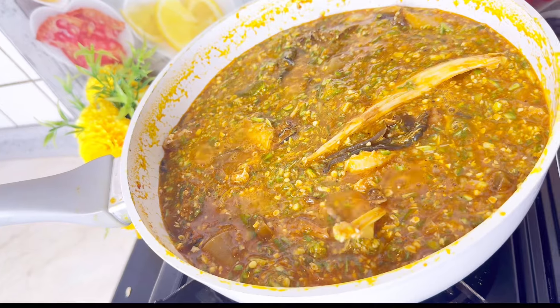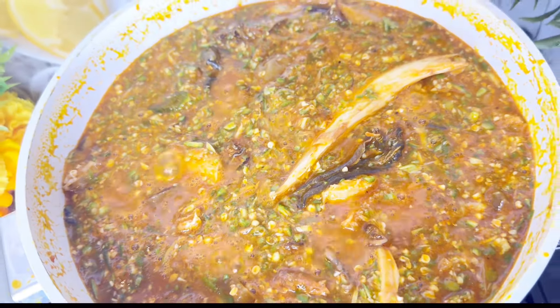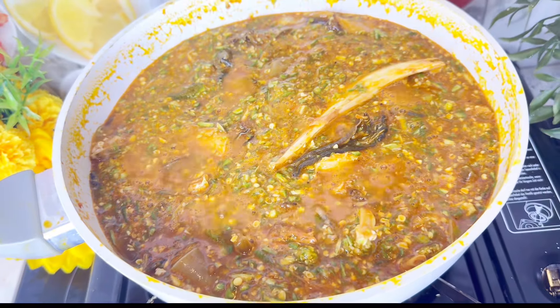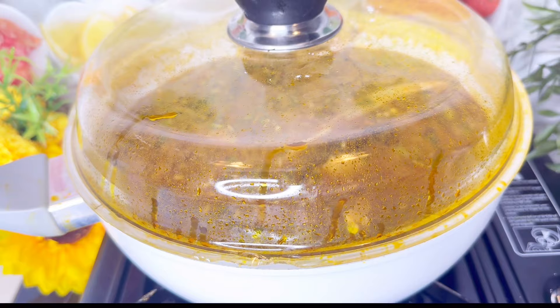Thank you so much for watching up to this point. If you haven't liked, please like; if you haven't subscribed, please subscribe. I love the way this okra is looking and it tasted so, so nice — I really enjoyed it. The crayfish was just perfect and I really loved all the proteins that were inside.